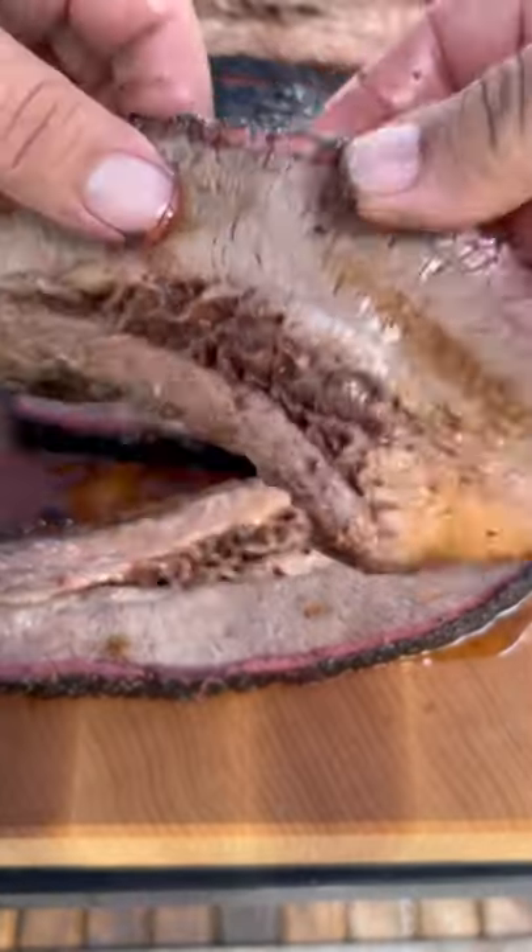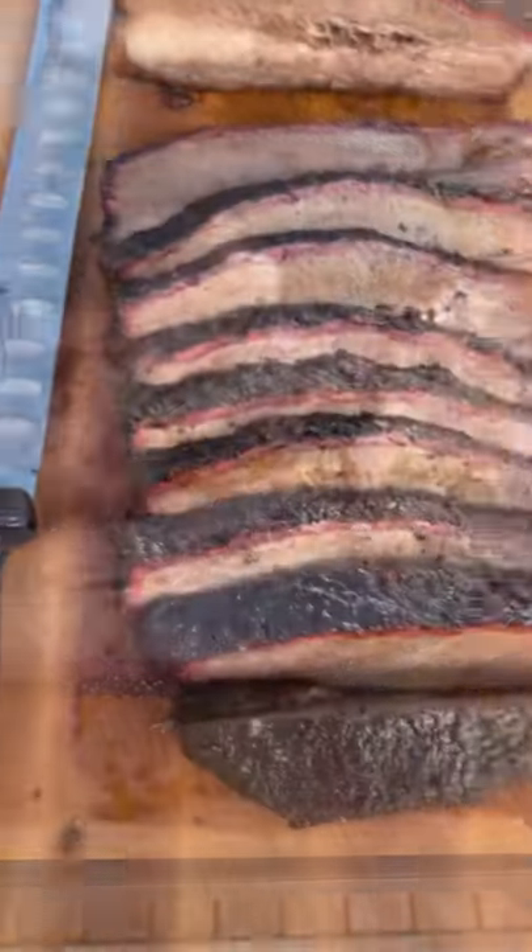You can find the full recipe on my website. I will see you next time.